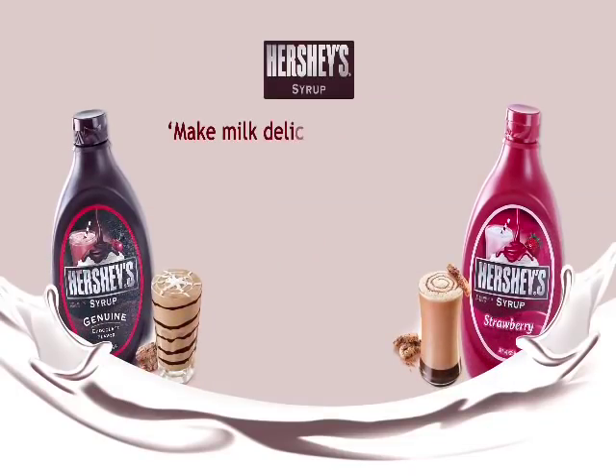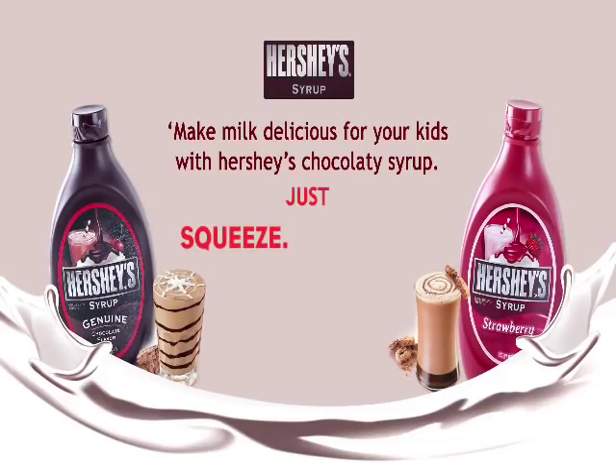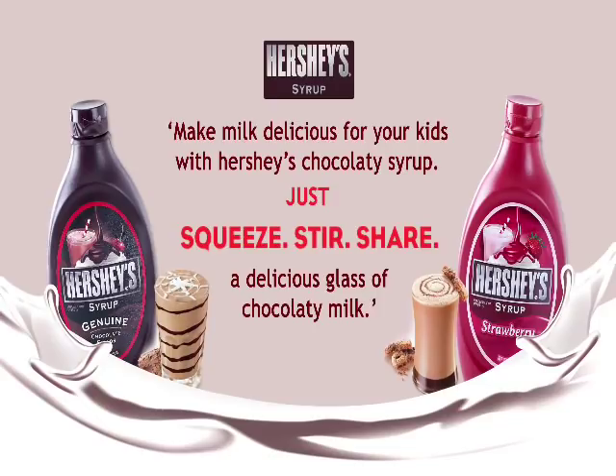Make milk delicious for your kids with Hershey's chocolatey syrup. Just squeeze it, stir it, and share a delicious glass of chocolatey milk. It's time for a break, but we'll be back — because the recipes have only just begun. We have so many more recipes. See you soon!